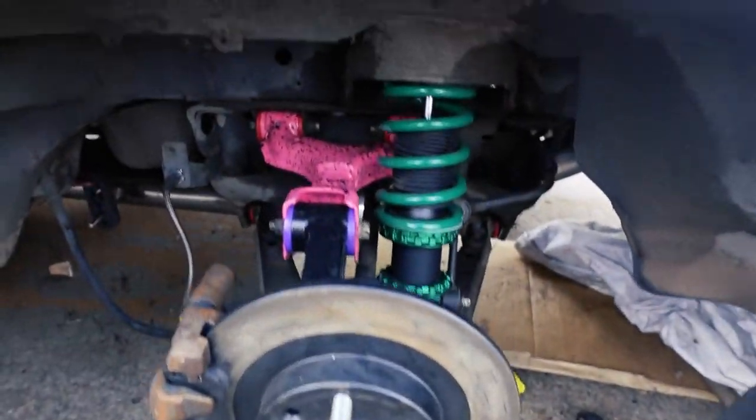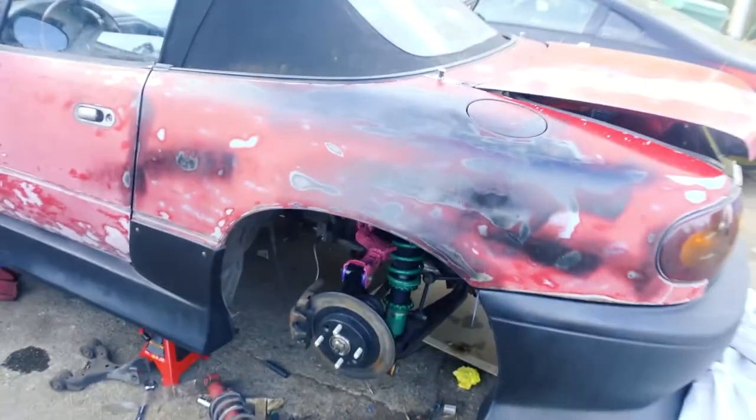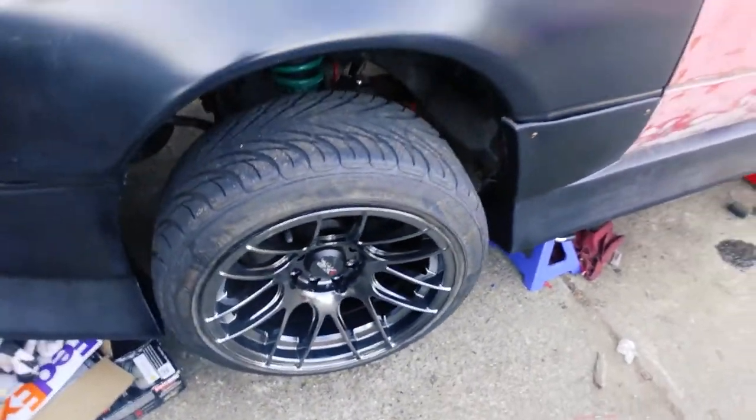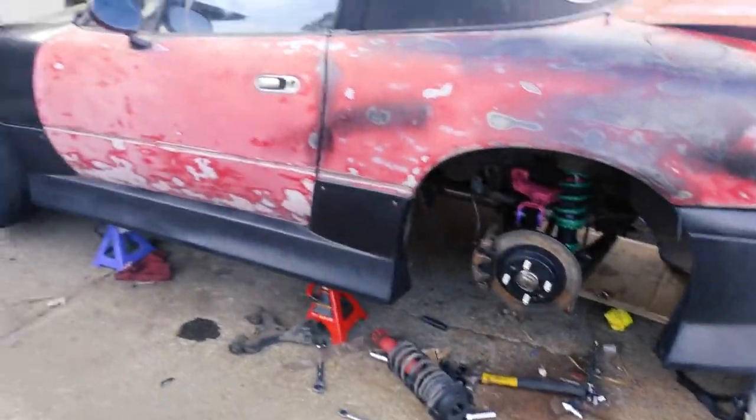Alright, so last night I got this side all finished up but it was super late so I didn't vlog any of it. This is all done, the other side is too — time to get the wheels on here and cut this vlog to an end because it's gone way too long. I'll give you guys a final look at how it sits once it's all lowered. Drop the car — the car looks good. The back is sitting at a really good height. The front is a little high but not a big deal, I can address that.